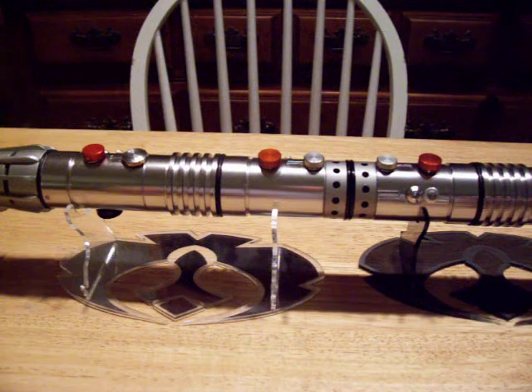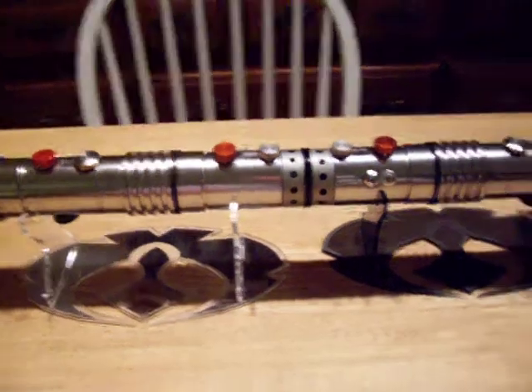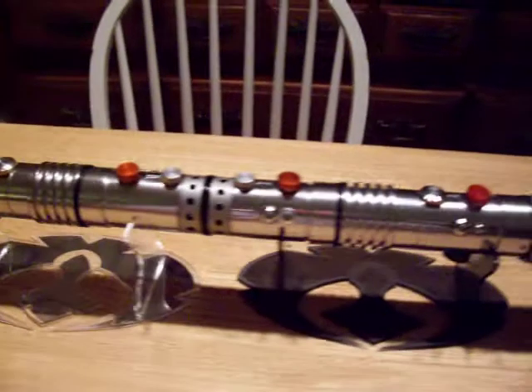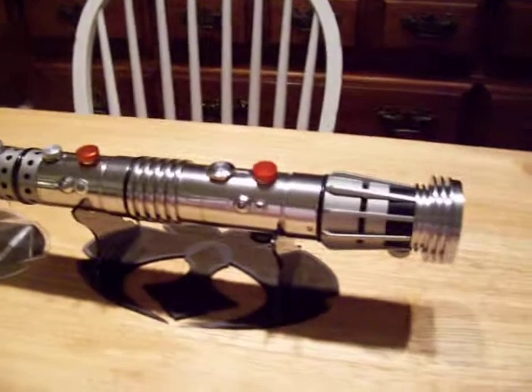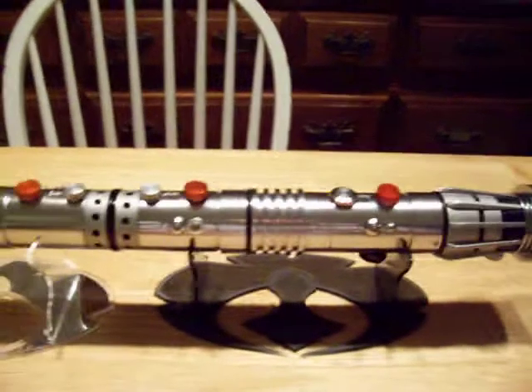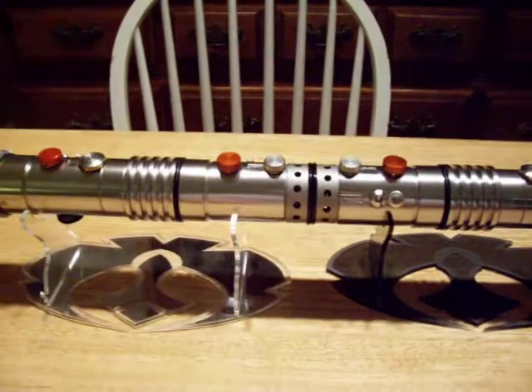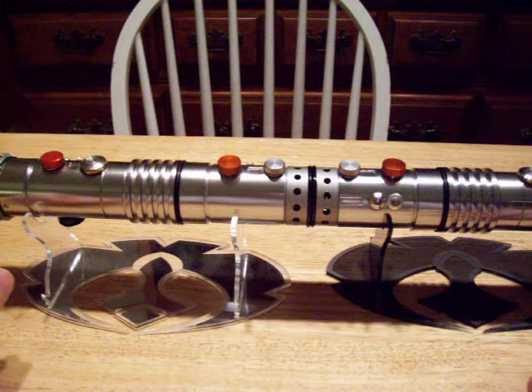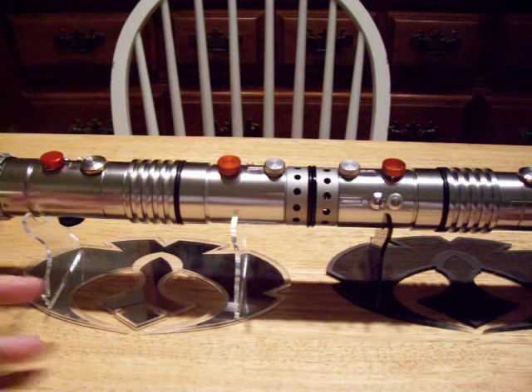When he initially contacted me about it, he wanted some sound font changes, which is easy enough to do on 3.0, especially if you can access the sound card. He also wanted a lithium-ion power supply and the blade holders sorted out. Unfortunately, once I actually got into the saber, the original builder looked like he epoxied the entire thing.